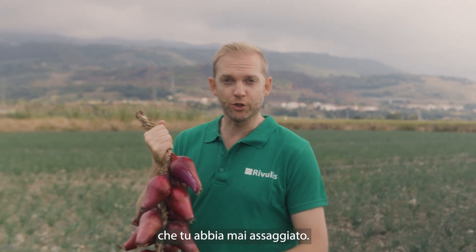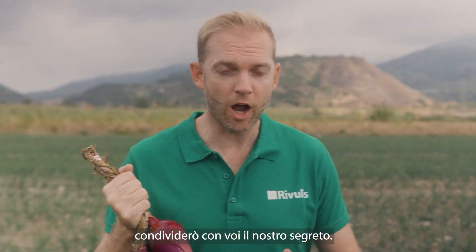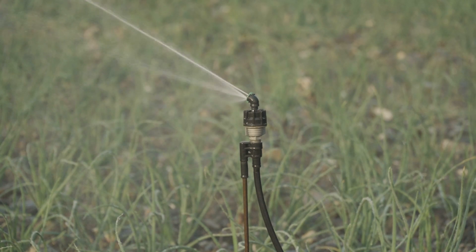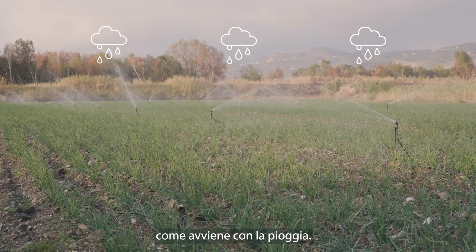These are some of the sweetest and most delicious onions you'll ever taste. We produce them here every season and today I'm going to share our secret with you. It's really very simple — give the plants the right amount of water at the right time. The trick is to have uniform irrigation in every part of the field, just like rain.